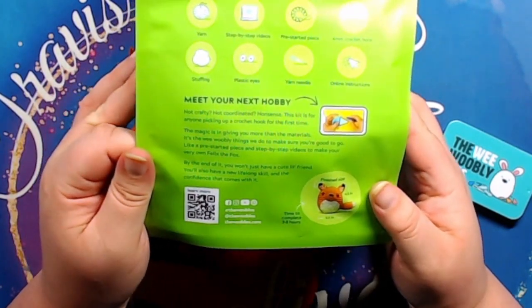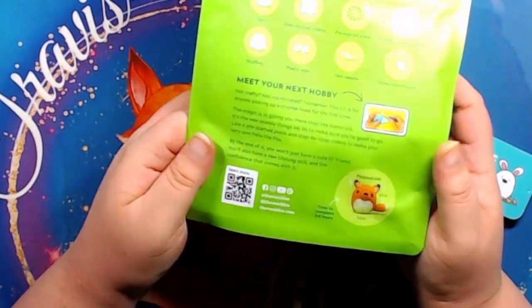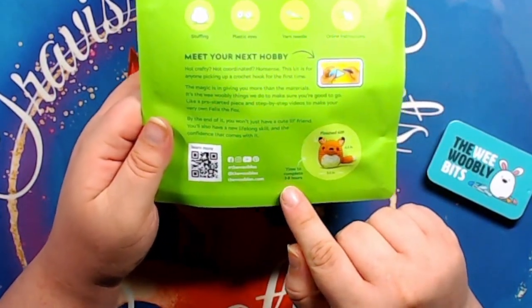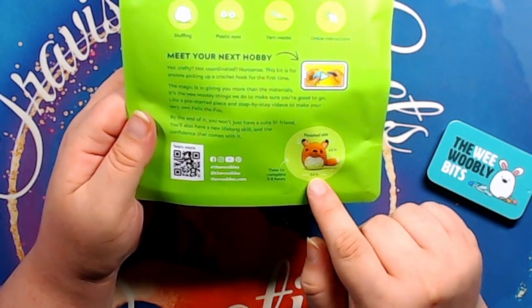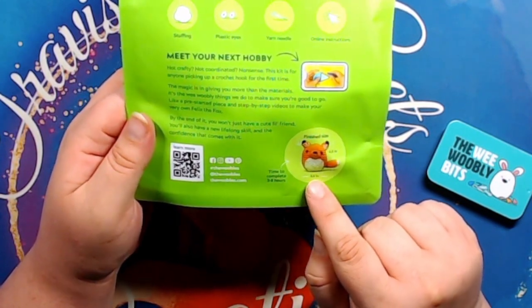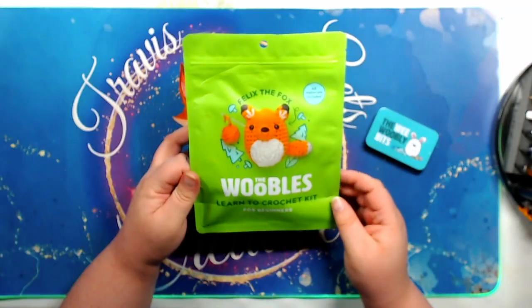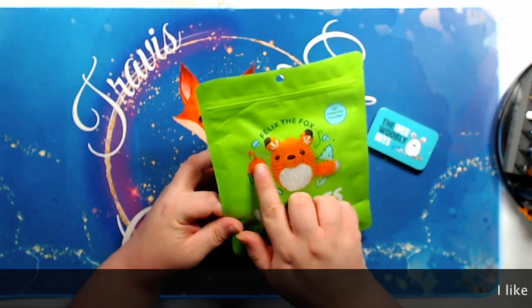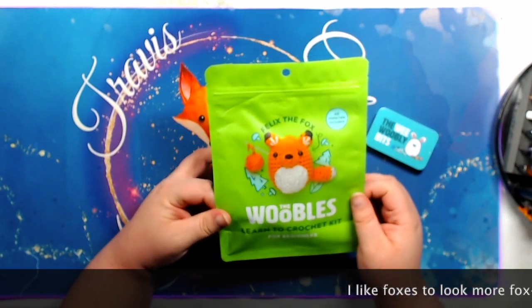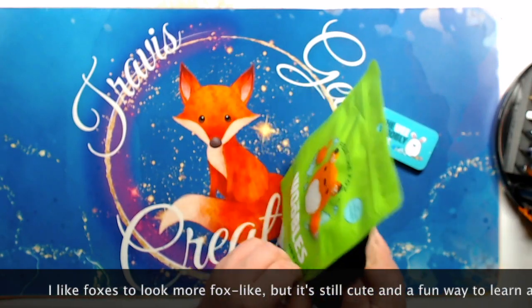Since I'm a beginner, I thought those online instructions and the videos would be really helpful. It looks like it will take between three and eight hours to complete, and the finished size is three and a half inches wide by four and a half inches tall. Felix the Fox — he's kind of cute. I guess I'll go ahead and open it up and we'll take a look at everything inside.